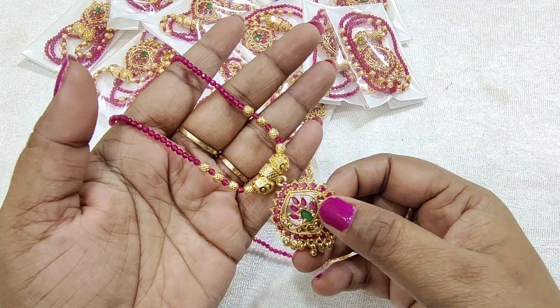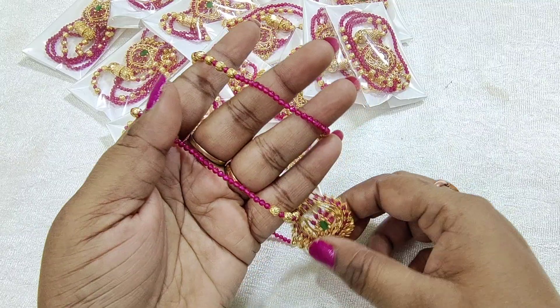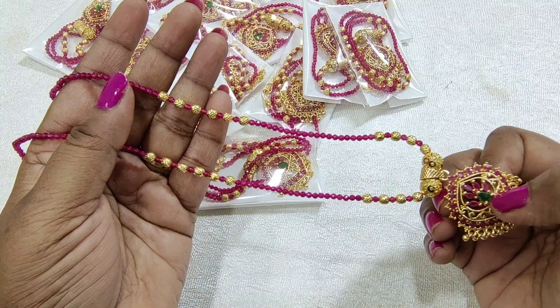Hi friends, welcome back to our channel. This is Amuroveni Santosh from Amuro Collections. If you like the channel for the first time, please like, share and subscribe.